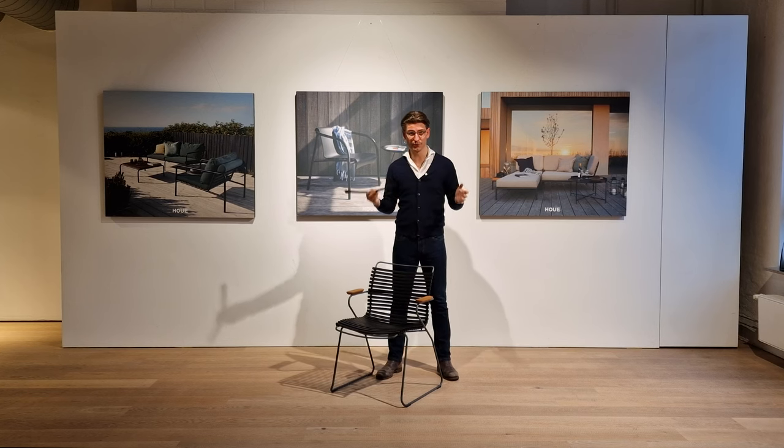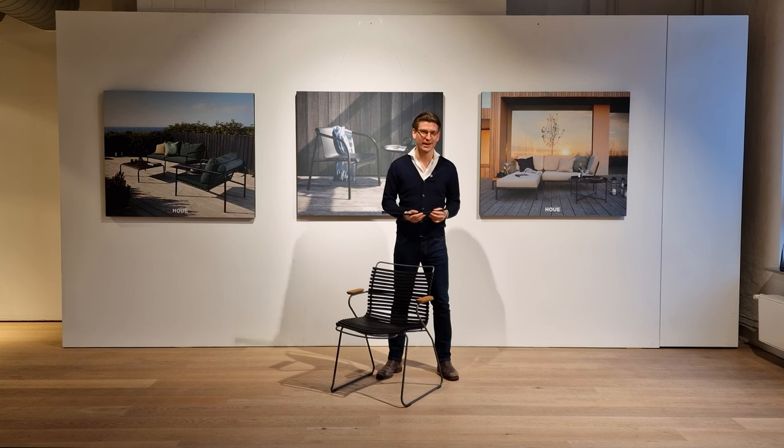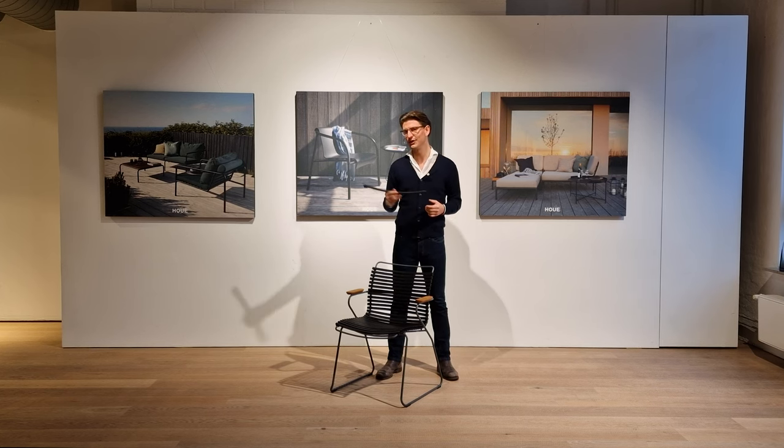Today it sells all over the world — Australia, Saudi Arabia, Norway, New York, California — and it's made to be outside all year round.